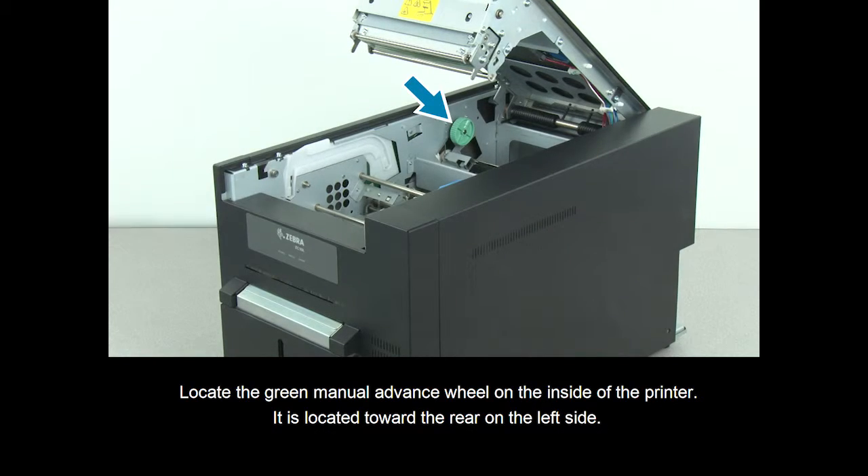Locate the green manual advance wheel on the inside of the printer. It is located towards the rear on the left side.